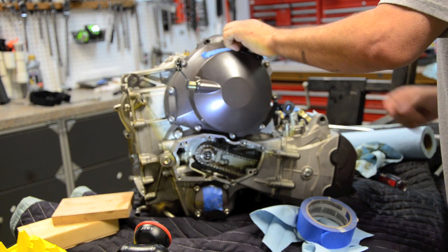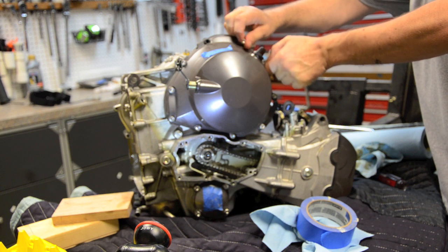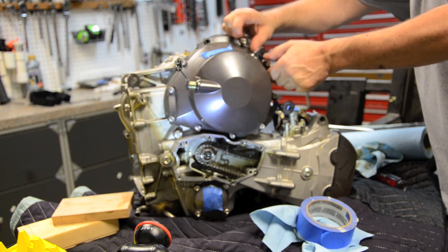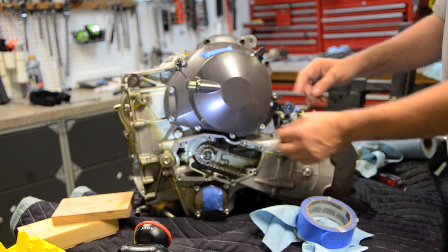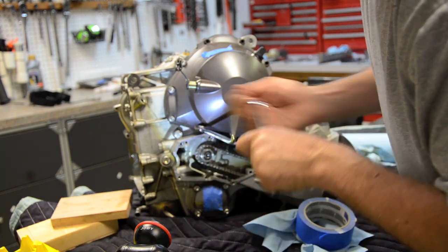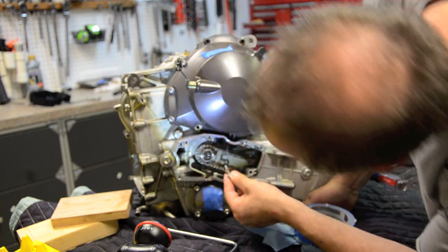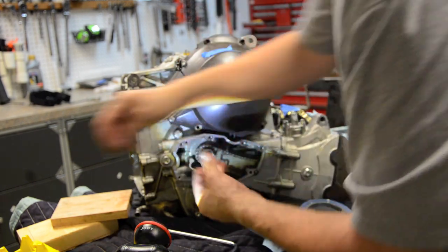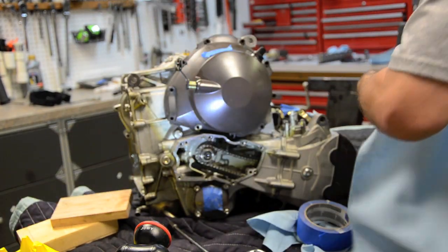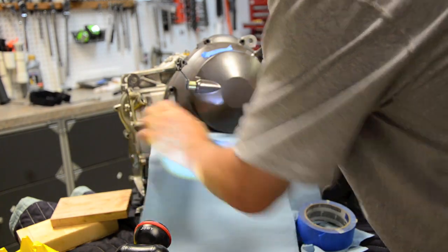I'm not sure how many of these bolts are the same length, but I'm going to take them out one by one until I can examine them all. I've got photographs of where the fairing mount bolt goes. This one has a machined surface and has a crush washer on it. I've put a couple of catch towels down just to catch the worst of the oil.